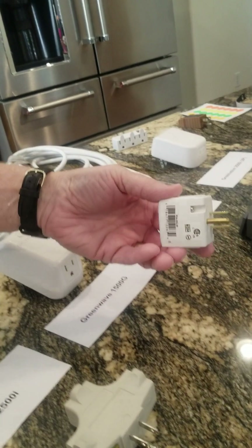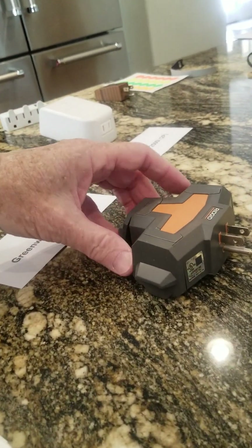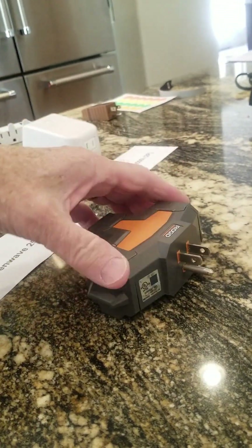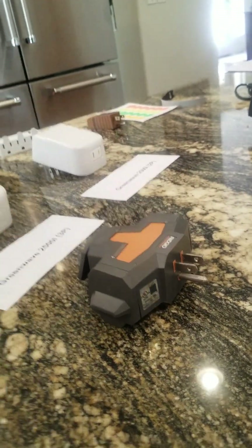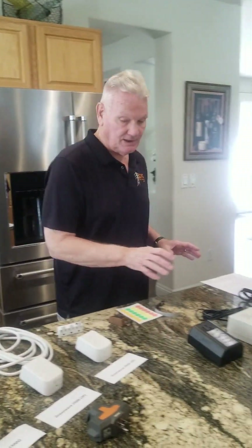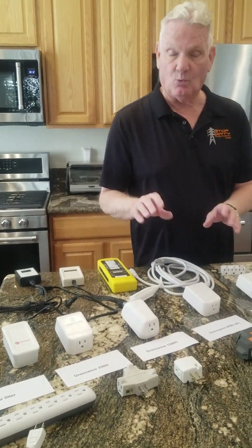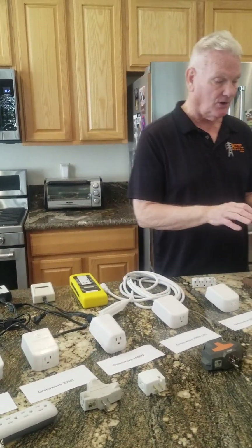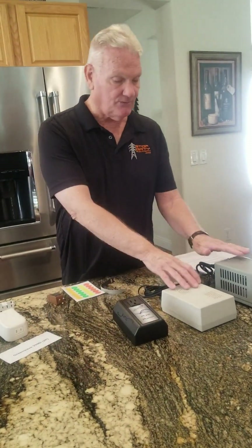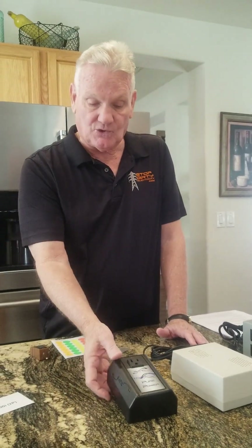We also have one like this where you can get two filters in. And then this one is similar to the first one — it just has little covers on it. Finally, in case these five filters do not work for your client, there are other versions. This is the SATIC, and all of these have a whole-house version. But these are the plug-in versions.